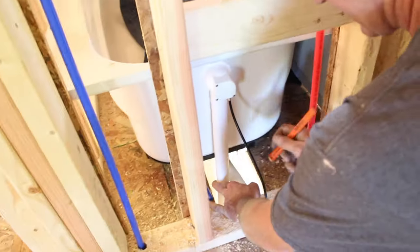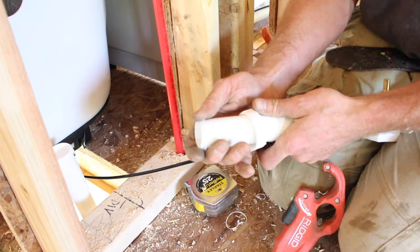In this tutorial, we're going to share how to install a drain for a Delta bathtub. We've got a lot of great tips, so let's dive in.